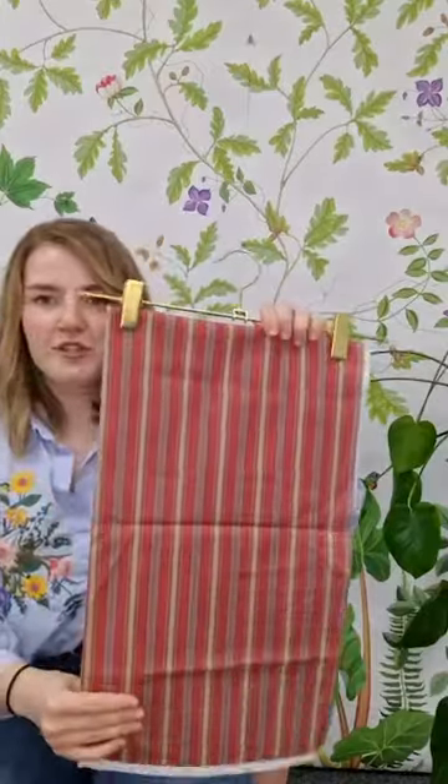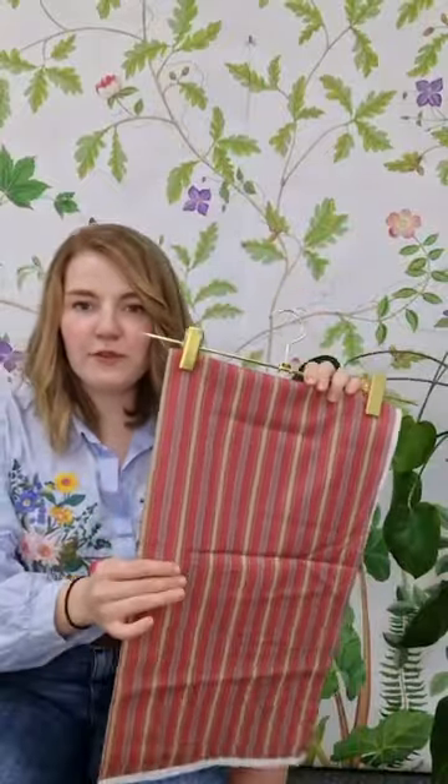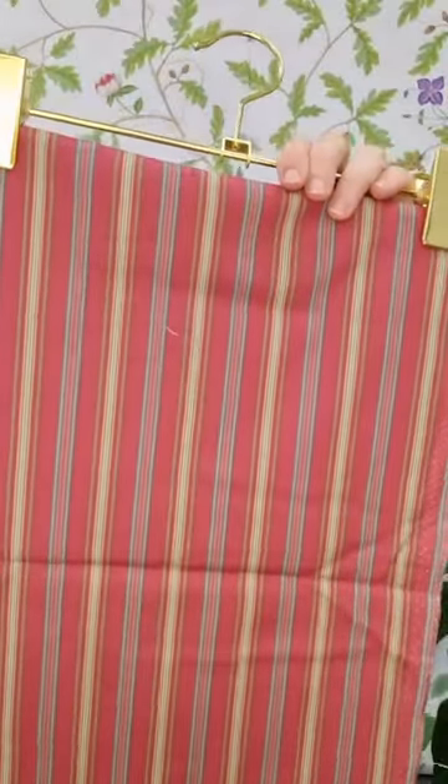And then we have Valley Stripe in this Mulberry colourway — really lovely. It's based on the woven stripe which you can see within the texture of the print.